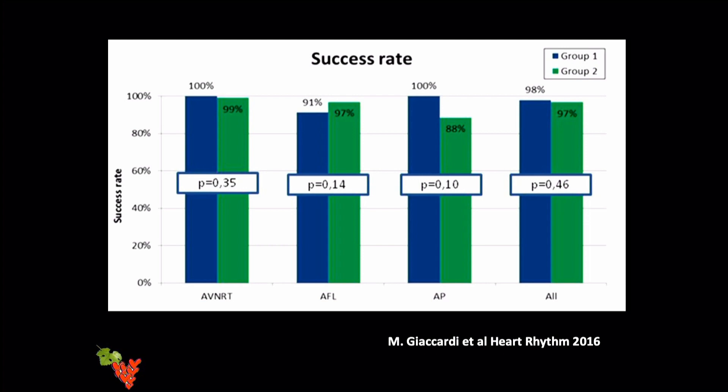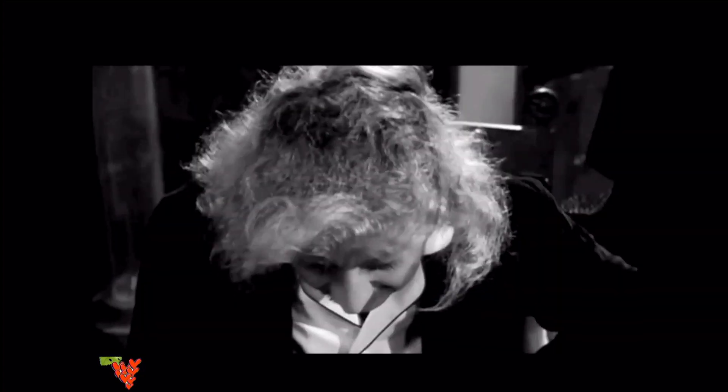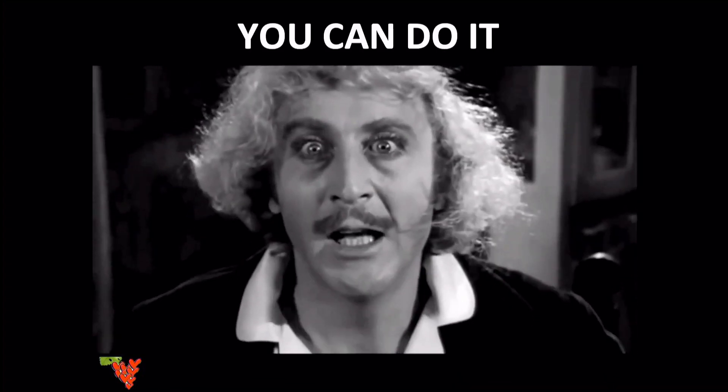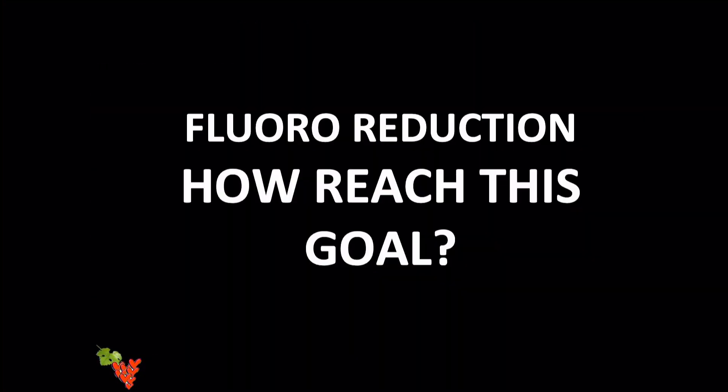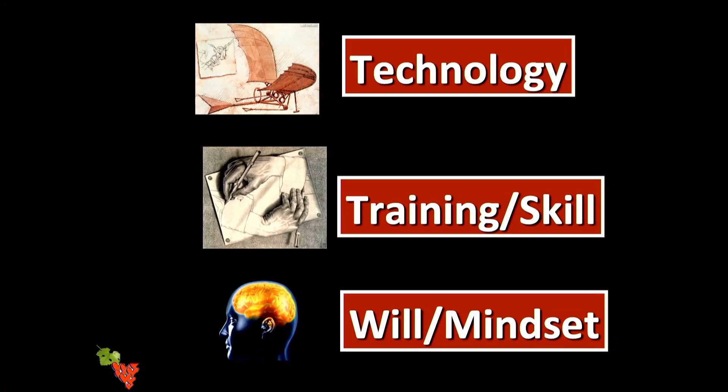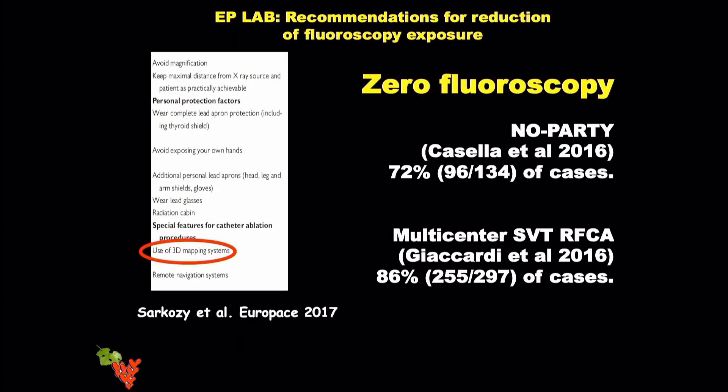How to reach this goal: you need the right technology, training, and above all the will to change your mindset. It has been well established that you need to use the 3D electro-anatomical mapping system. Two multicenter studies from Italy showed that every kind of physician was able to reach zero fluoro in 72% and 86% of cases respectively, with a very short learning curve — after approximately 30 cases, fluoro exposure decreases significantly.